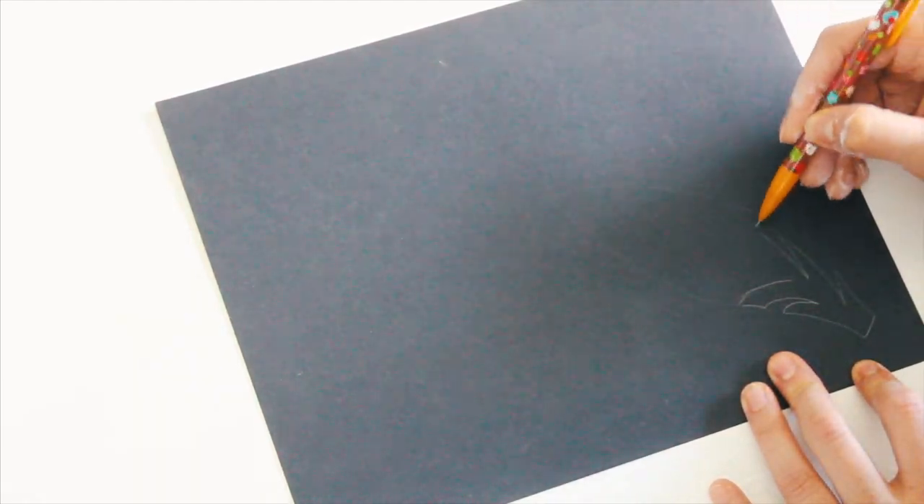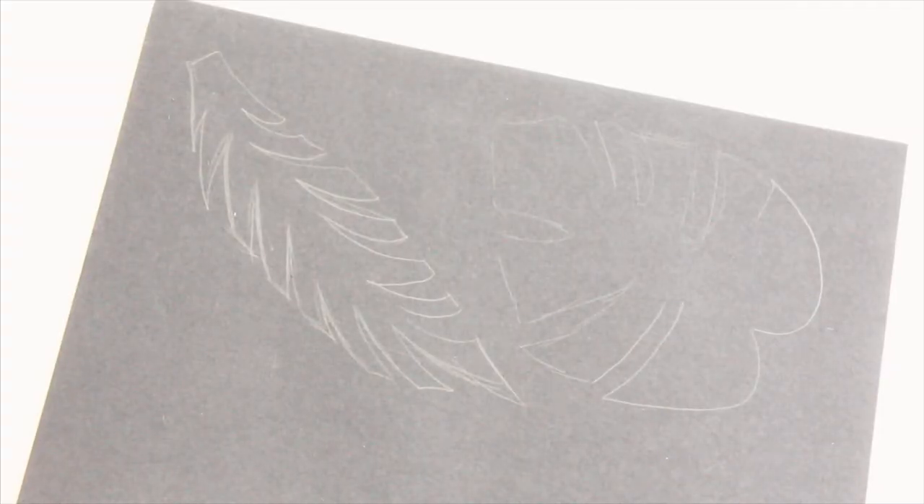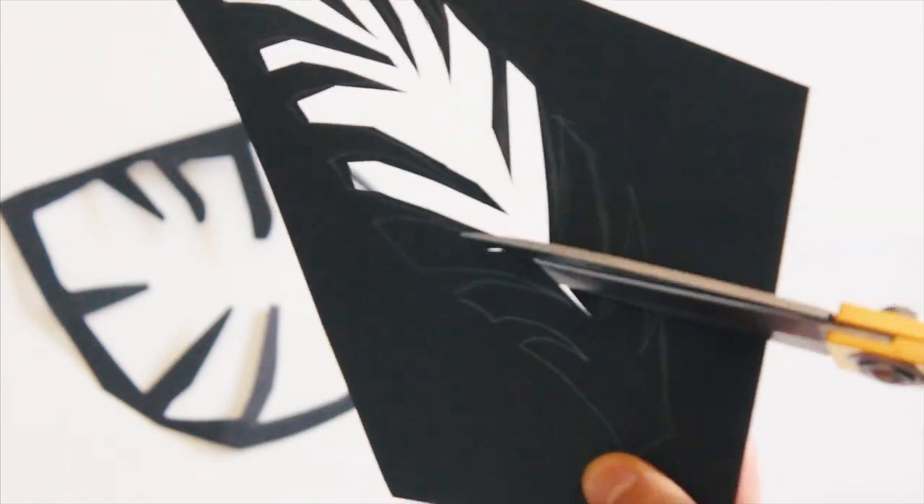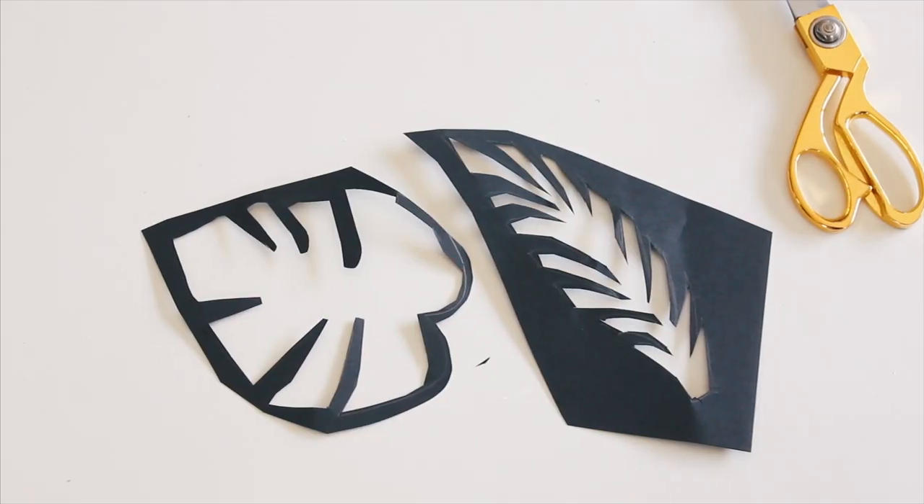Make sure that your outline, if you are drawing them, is larger than you would want it to be, because when you go to cut it out it's going to be smaller. Plus, you need enough room to get your scissors into all of the little nooks and crannies.